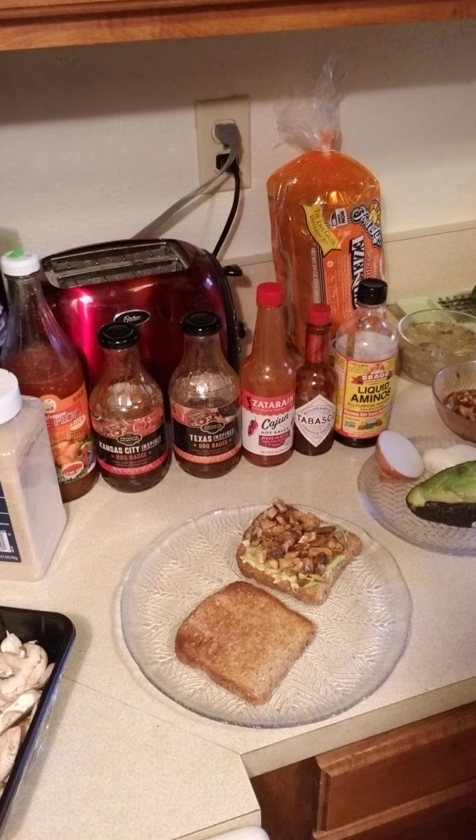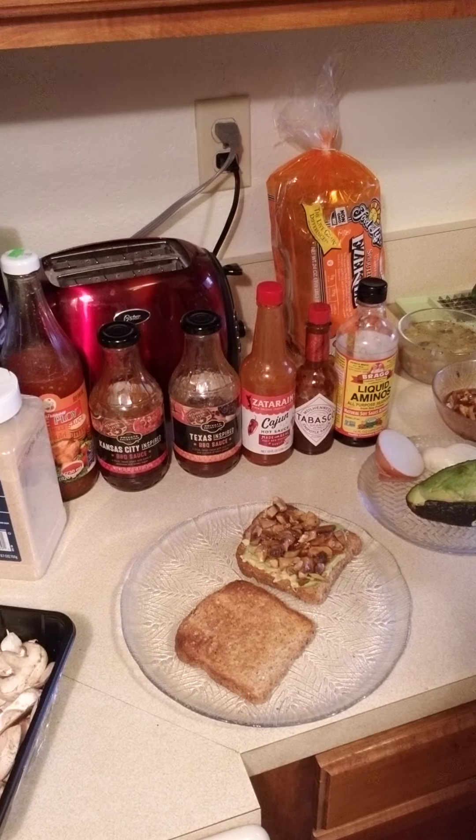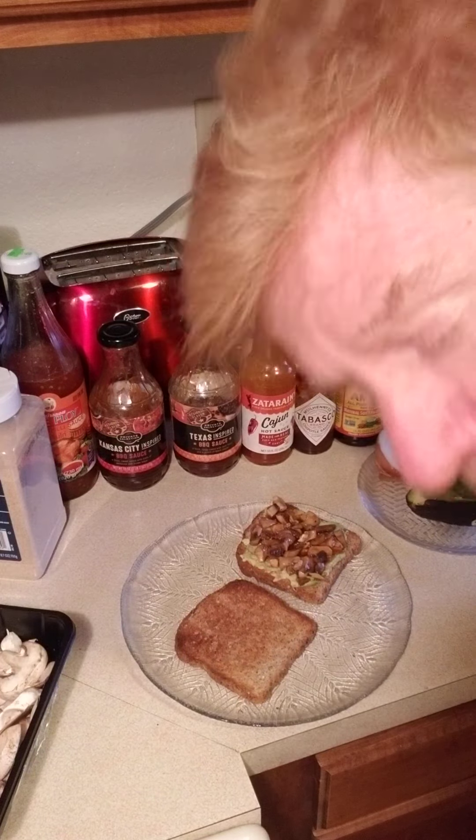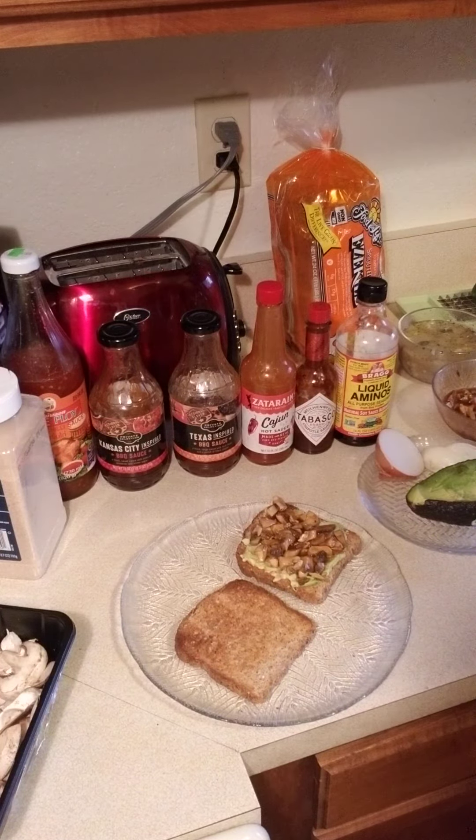Hello again, it's Jim from Don't Call Me a Vegan, and I'm going to show you how to make one of my favorite lunches or snacks — avocado toast. It's kind of a hip thing that a lot of restaurants have now for vegans and vegetarians on their breakfast menus, and it's just really simple.